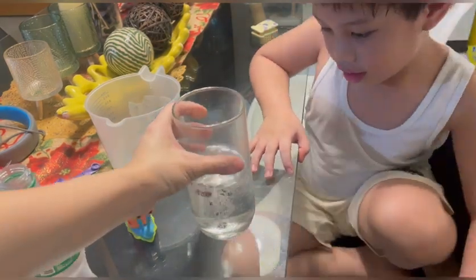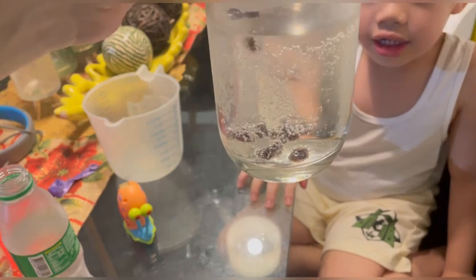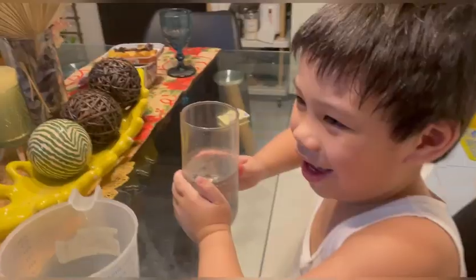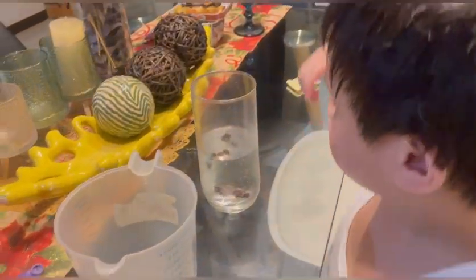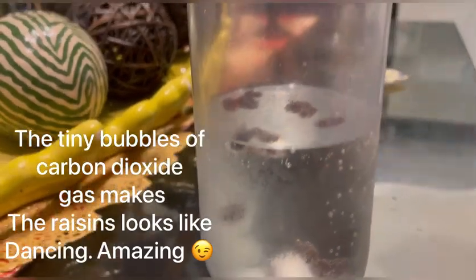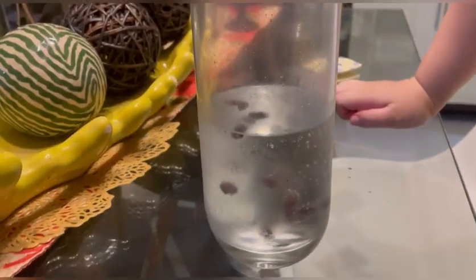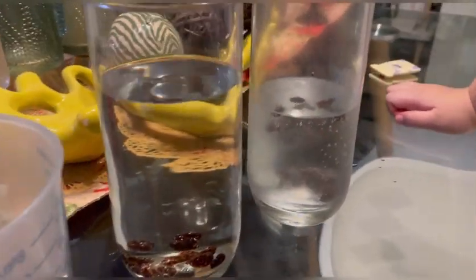Look — my raisins are dancing! Why are they dancing? Because of the Sprite. They're dancing! But in the water they didn't dance. Look at the comparison — is it amazing?